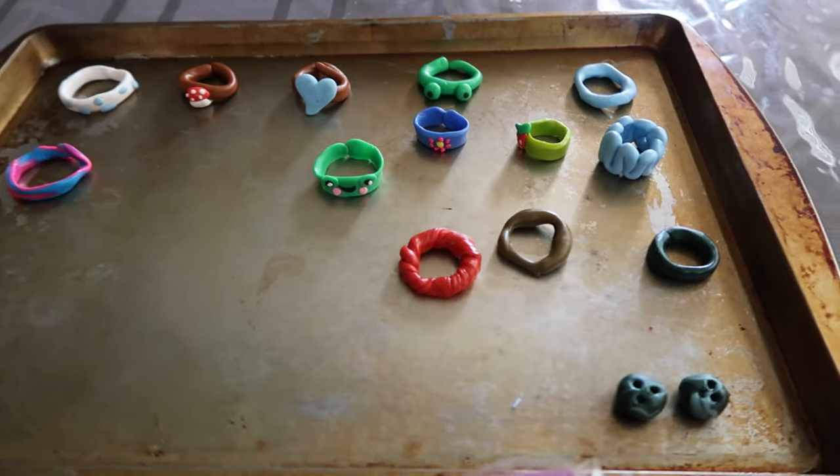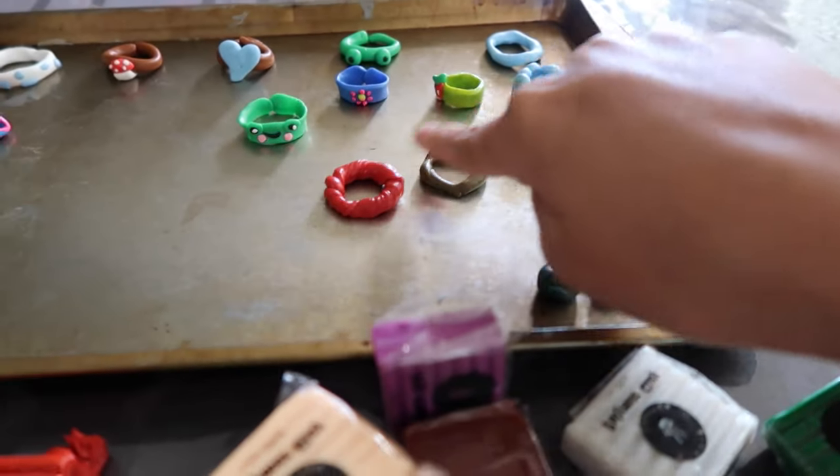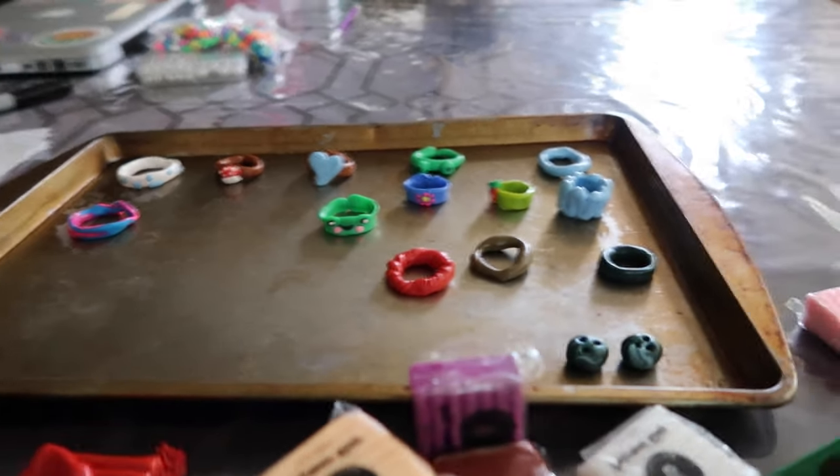Hey guys, so me and Izzy just got done making the clay rings. Here are some of them — these are all Izzy's, and she made some earrings too. And then these are all mine. I'm going to bake them in the oven and then I'll come back to you guys when they're done.